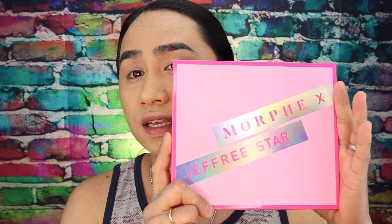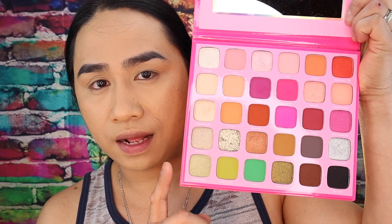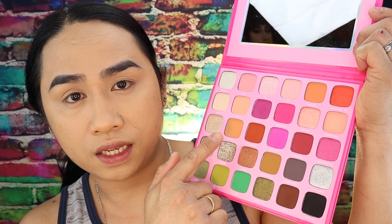For my eyeshadow palette that I'm going to use today is this Morphe x Jeffree Star eyeshadow palette — yes, as you can see it's pink because this is a collaboration of Jeffree Star and Morphe. This is what it looks like inside — I can see pink, silver, shimmer, brown, and a black eyeshadow. This is the perfect palette for that look I think.